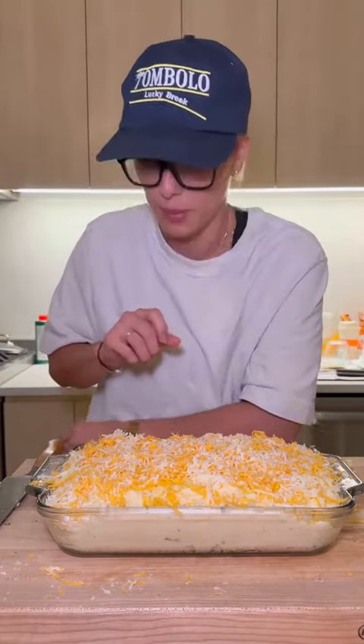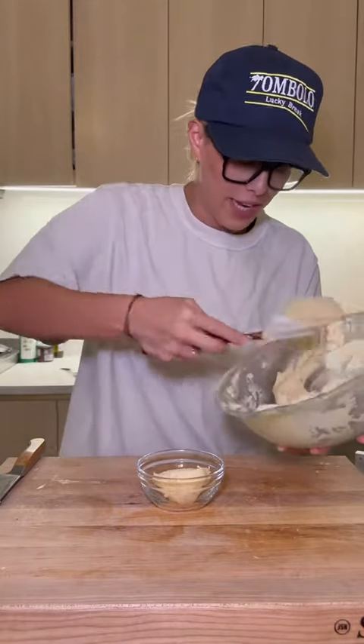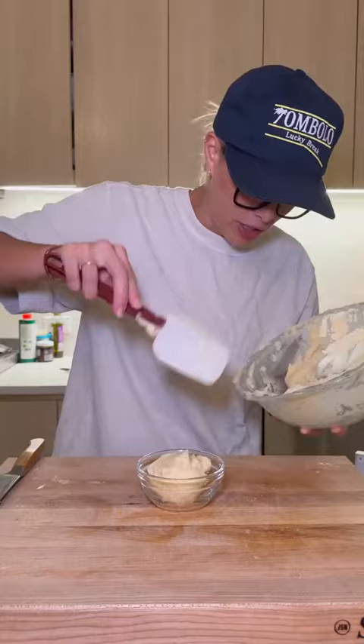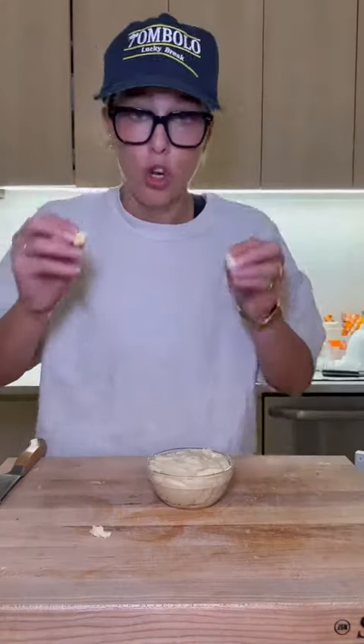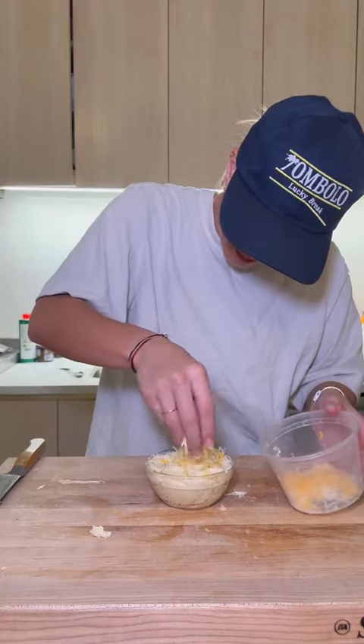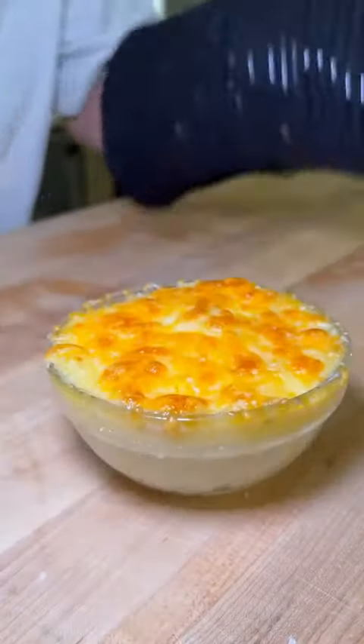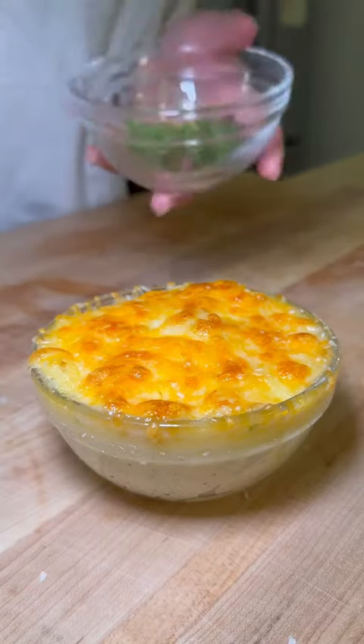This is going to go in the oven at about 350 just till the cheese bubbles on top. That big tray of mashed potatoes is for my girlfriend's Friendsgiving tonight, so I can't bake it right now, but I'm going to do a little tester bowl right here. Don't worry, this one gets butter cubes too. I'm going to bake this until the cheese is bubbling. I'm going to finish with a little bit of fresh chive.